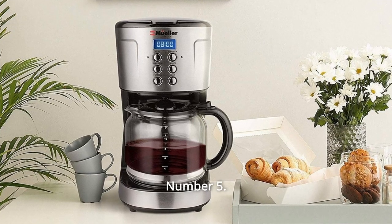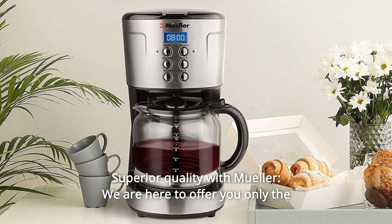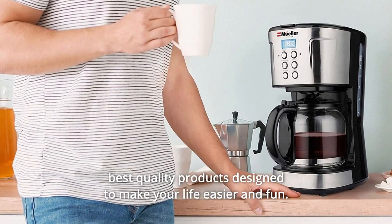Number 5: Superior Quality with Müller. We are here to offer you only the best quality products designed to make your life easier and fun.